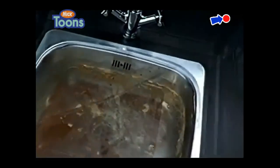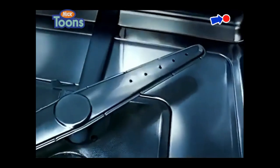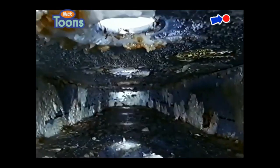You'd never wash your dishes in a dirty sink, so why wash them in a dirty dishwasher? It may look clean, but you can't see what's built up inside.